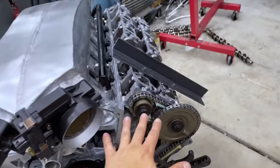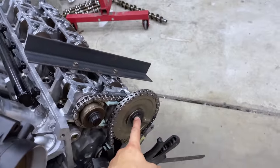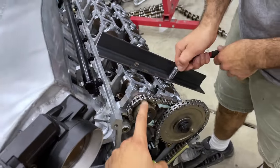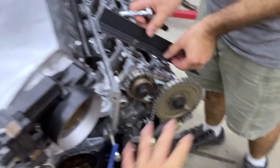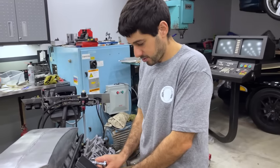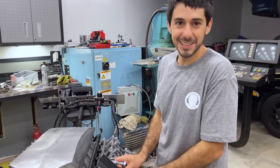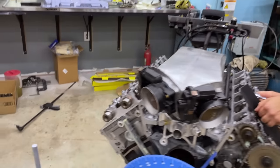We finished the left side of the engine — exhaust came in at 118.5 degrees against a spec of 118, and intake at 110.5 against a spec of 110. We're retarded by about half a degree on both, which we're happy with. Now it's time to move on to the right side of the engine and do it all over again. But first, before we move to that side, we have something very important to check: piston-valve clearance.